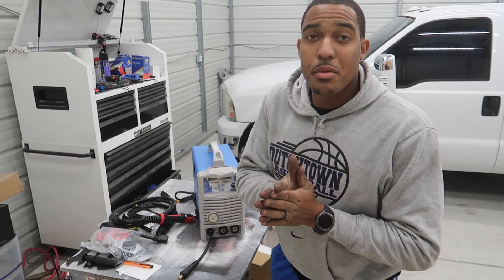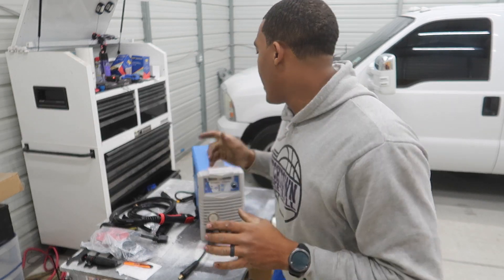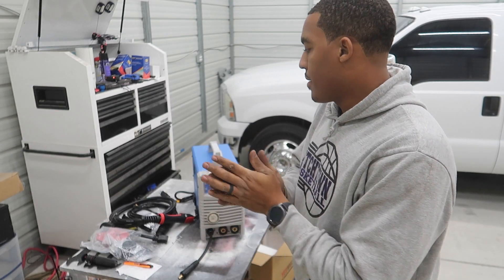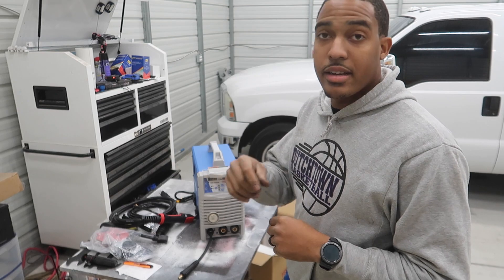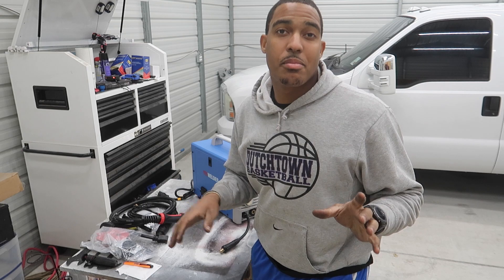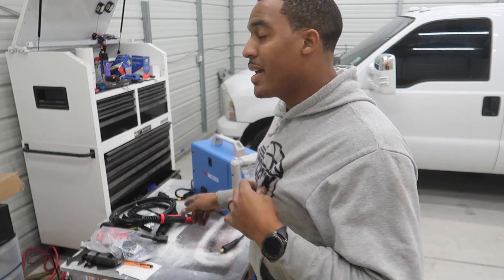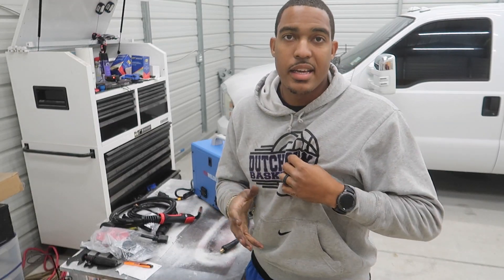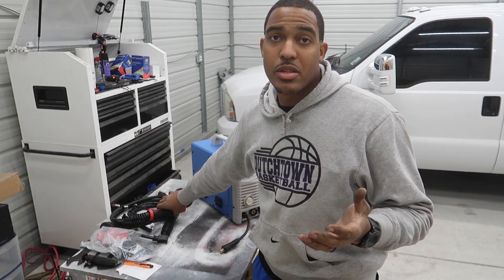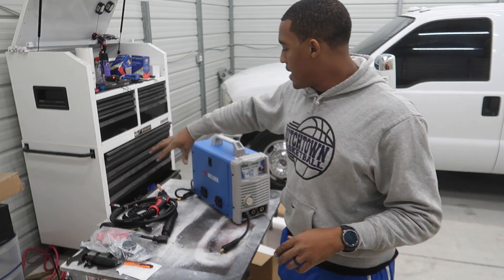Like I said, this is a multi-process welder. It's a 3-in-1, which does MIG, Stick, and TIG. Everything should be provided except for the actual TIG torch, so I'll have to pick that up one day — probably not anytime soon because I don't think I'm ready to learn TIG yet. I want to start with MIG. I'm pretty sure I can catch on to Stick pretty easily, but I really want to learn MIG because that's the majority of what people use nowadays.